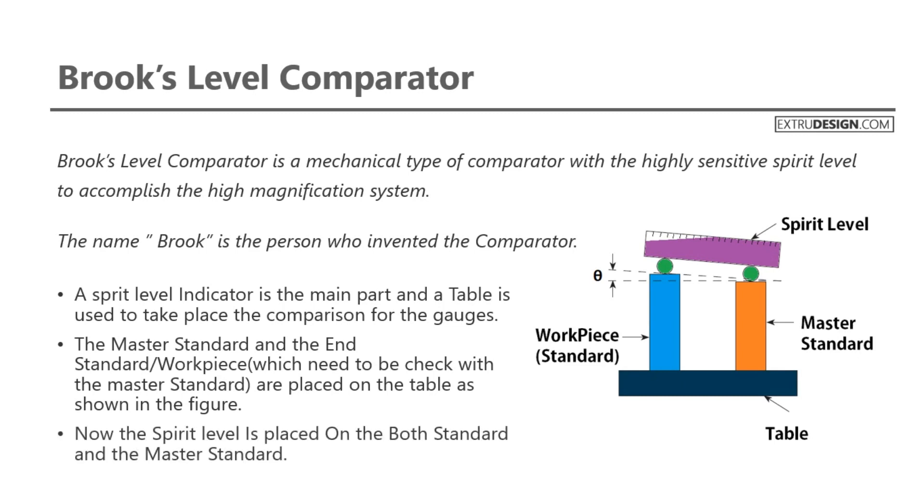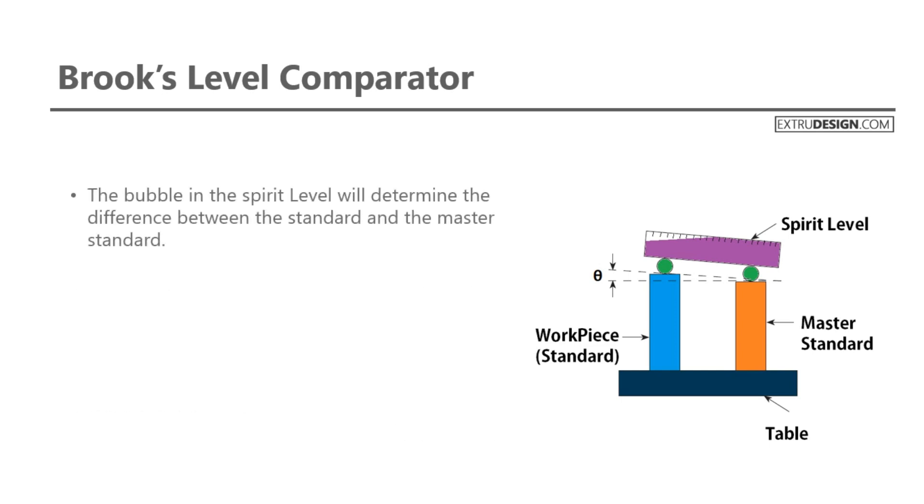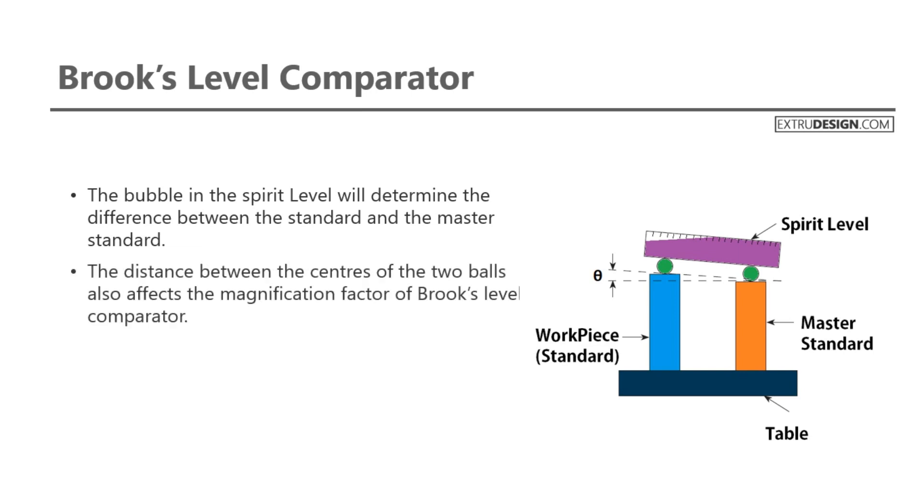The spirit level is placed on both the standard and the master standard. The bubble in the spirit level will determine the difference between the standard and the master standard. The distance between the centers of the two balls also affects the magnification factor of the Brooks Level Comparator.